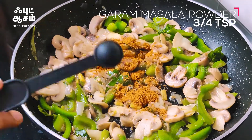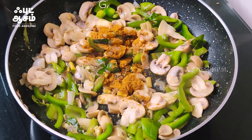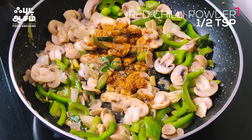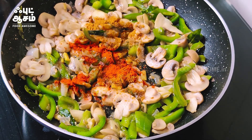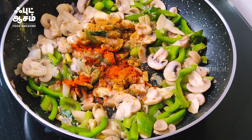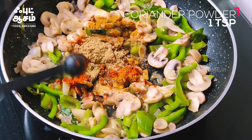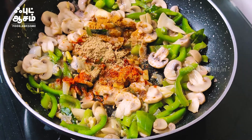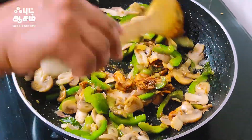Put 1-3 tsp of masala. 1 tsp of masala. 1-2 tsp of salt — we will add 1 tsp of salt and mix it up.